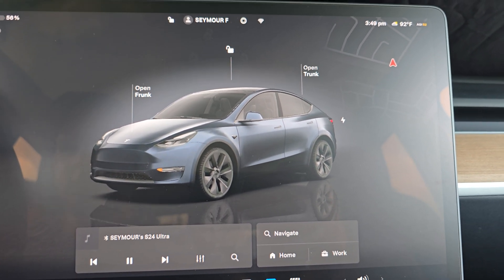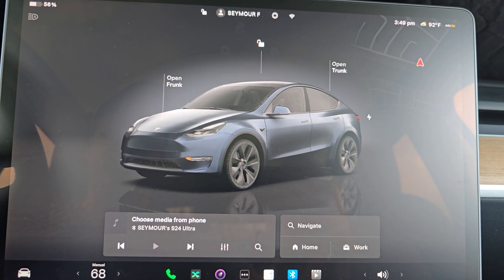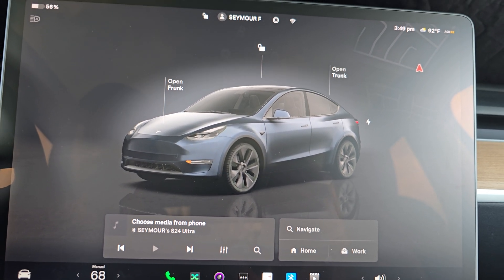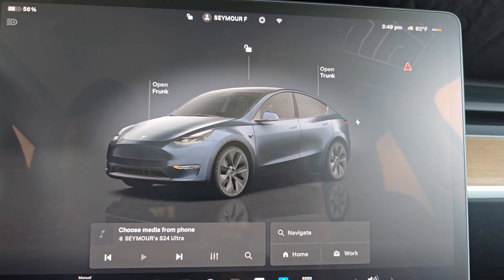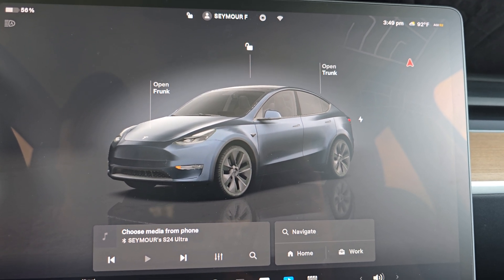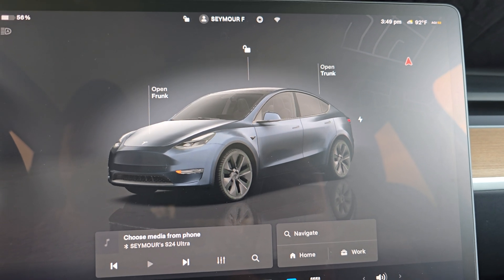Welcome back to the channel. Today we're going to do an upgrade for the dashcam videos, sentry mode, whatever you want to call it, in which Tesla provides you a USB drive located in the glove box. I'm going to upgrade it to one that's got more storage and a little bit nicer form factor, so it's not just sticking out.